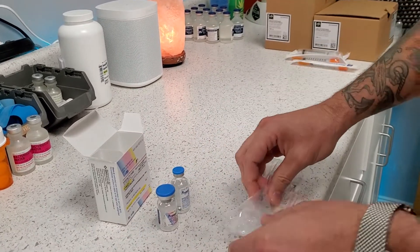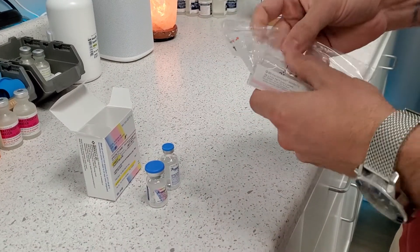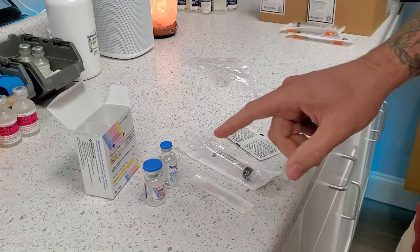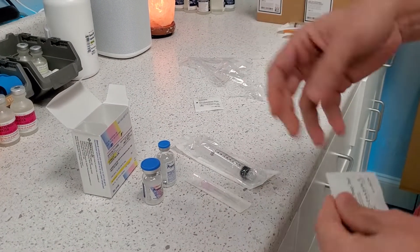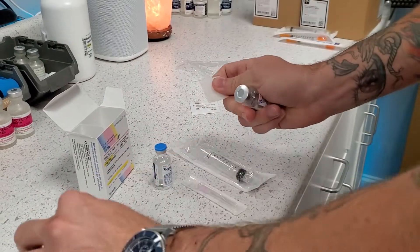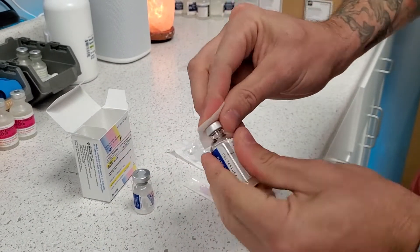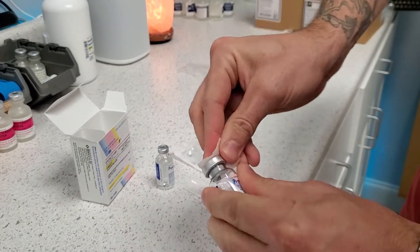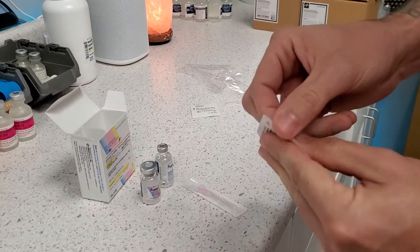The caps on them are just to keep everything sterile, but we're going to wipe them down with alcohol no matter what. We're going to open one of these little alcohol pads up, remove the plastic caps, and then just press and give them a wipe. Same thing here — press and give them a wipe. And then we're going to open our syringe.